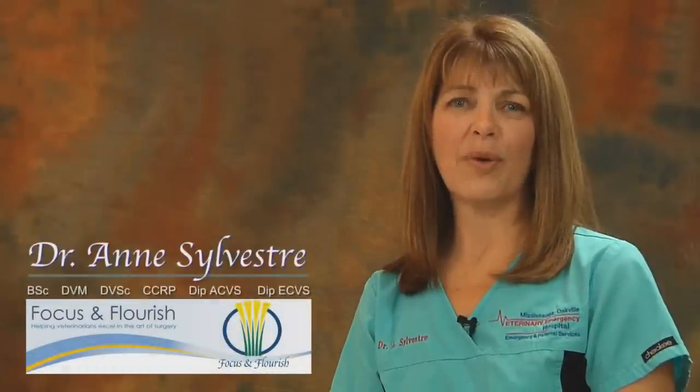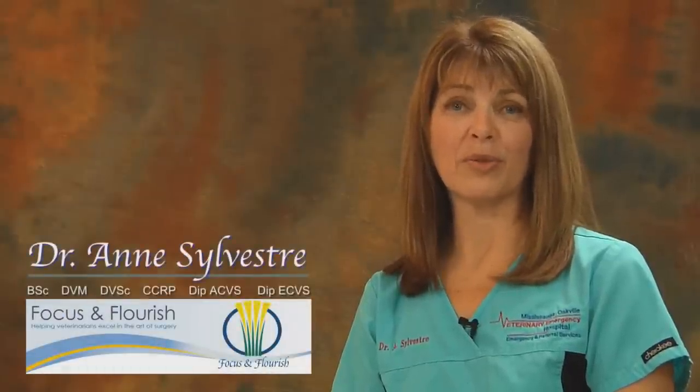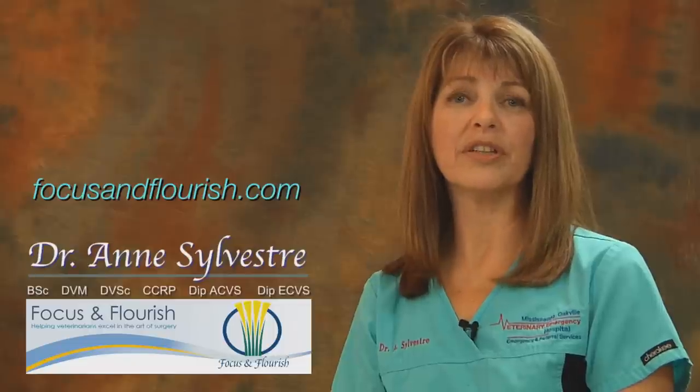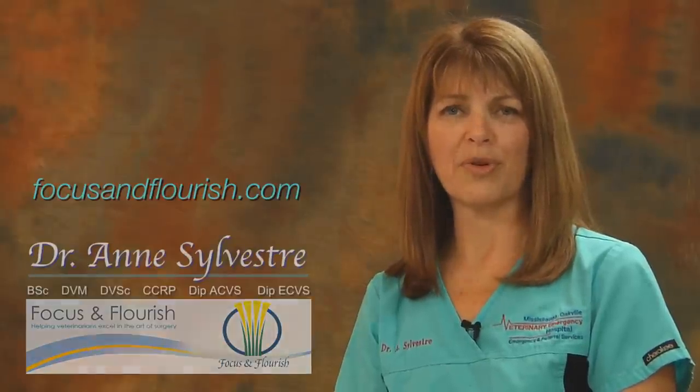So that's a brief surgical overview. If you want more information on my practical workshops, go to focusandflourish.com. And while you're here, check out the other resources on the ProNorth website. I'll see you in the next video.